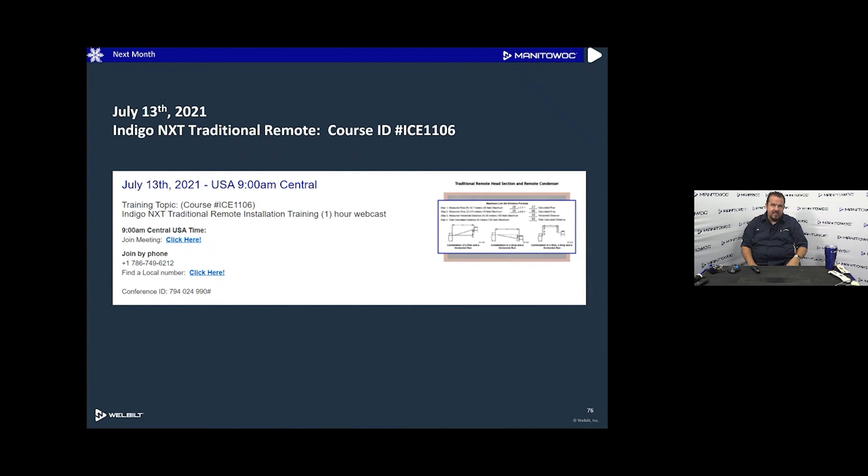The next webcast is July 13th and covers traditional remotes. There are two kinds of remotes: quiet cubes, where the compressor is outside, and traditional remotes, where only the condensing coil is outside while the compressor stays indoors. Traditional remotes reject heat outside but don't eliminate noise. Quiet cubes eliminate both heat and noise outdoors, which is why the two can be confusing.